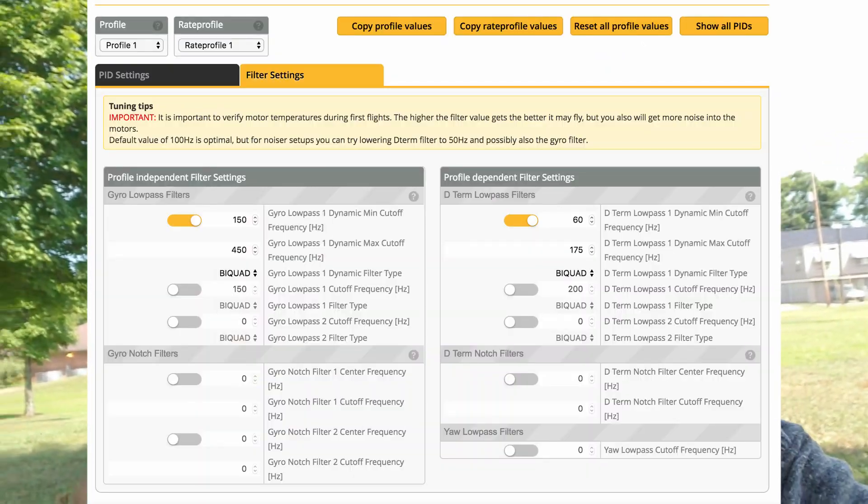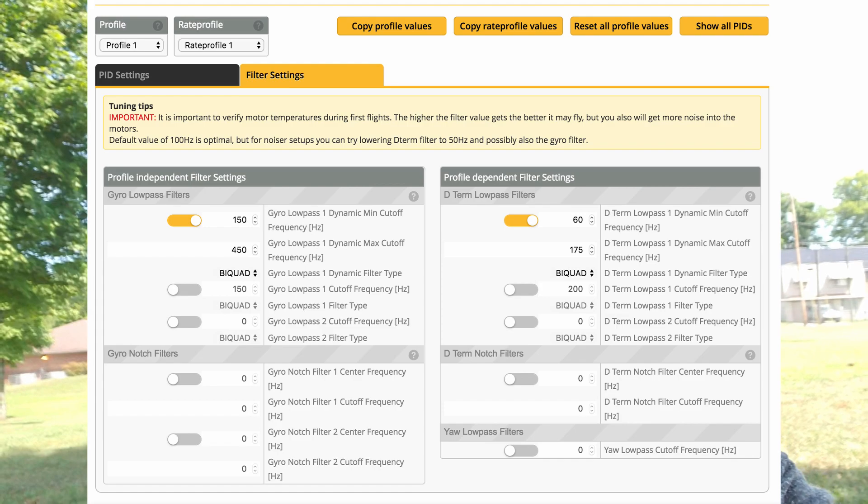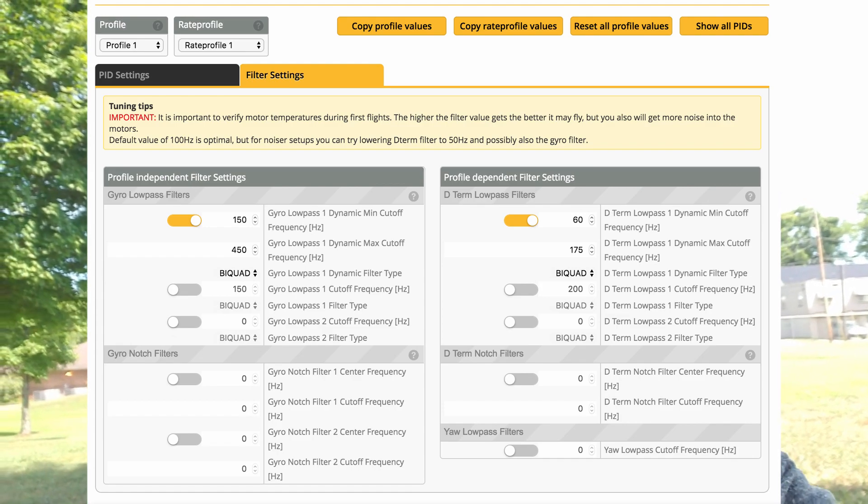I started playing with filters, started playing with all kinds of stuff, and really wasn't getting anywhere. A friend of mine, Bill Nese — I'll link his channel below — gave me some ideas on filtering. I tried his ideas and it actually did help a good bit. Then I put a cap on, and that helped a little bit more.